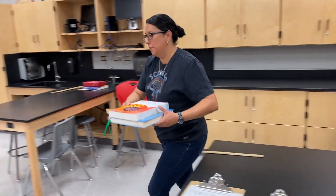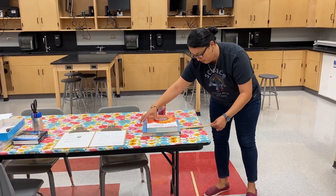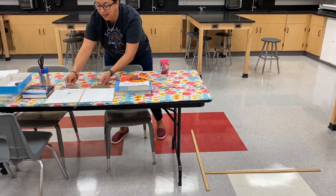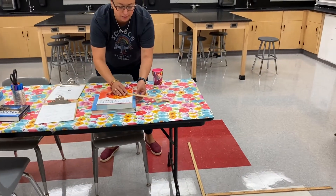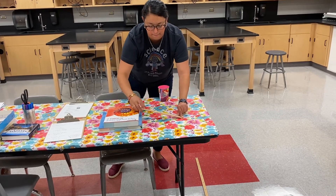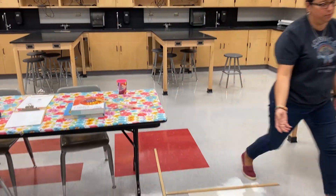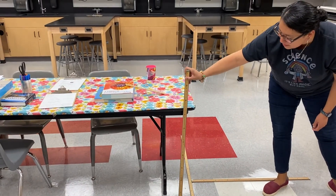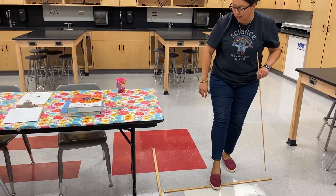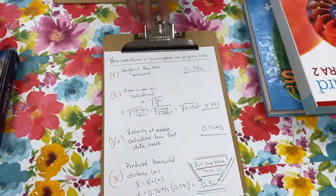I'm going to move my ramp over here. The goal of this lab is to get the marble to land in a cup — that's really what you're trying to do. So I know how fast it's going, I have a new table height to measure. I'm going to measure my new height, calculate time again, and then use time and velocity to predict where it's going to land.